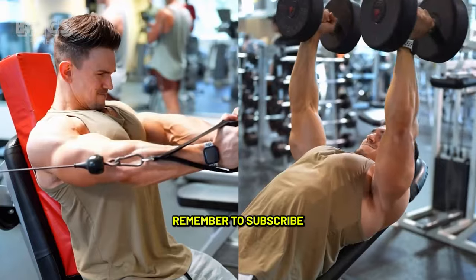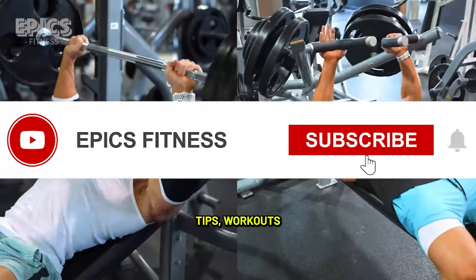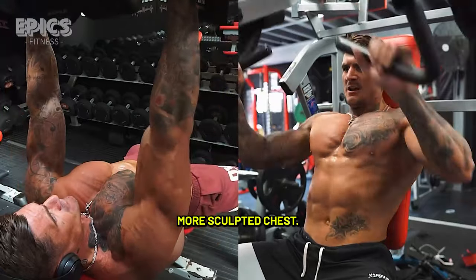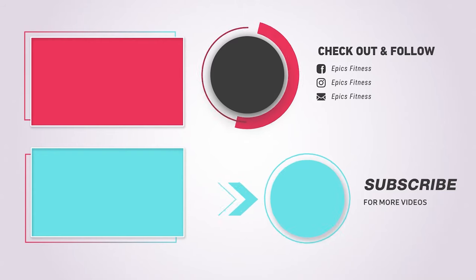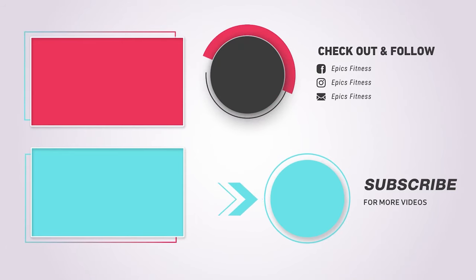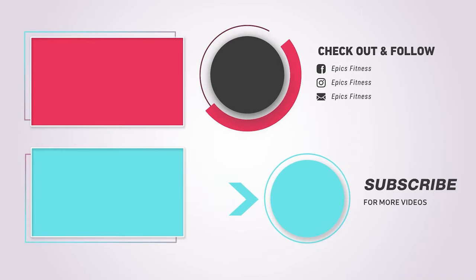Remember to subscribe to Epic Fitness for more valuable fitness tips, workouts, and guidance on your journey to a stronger, more sculpted chest. Share your progress and thoughts in the comments below, and stay committed to your fitness goals. We'll see you next time!